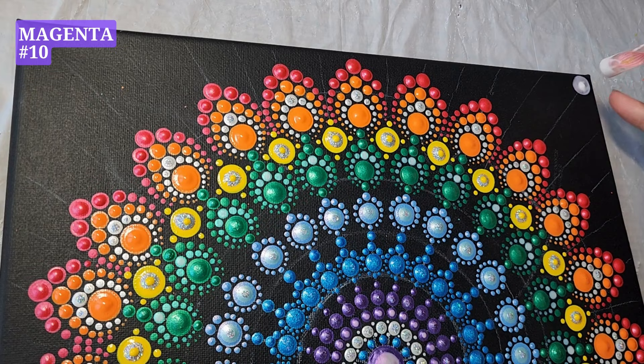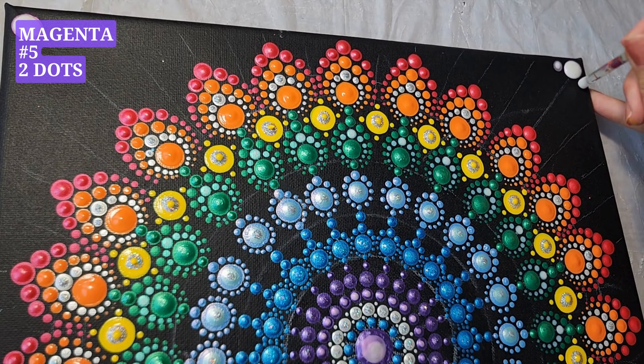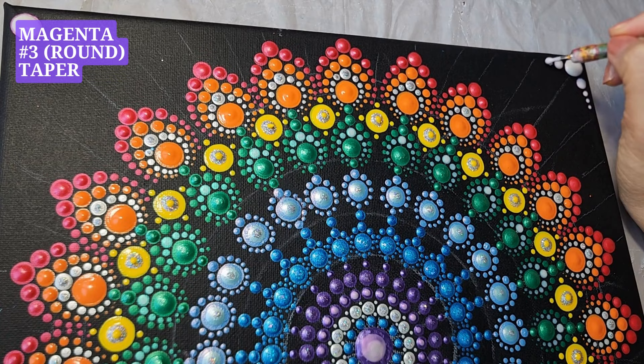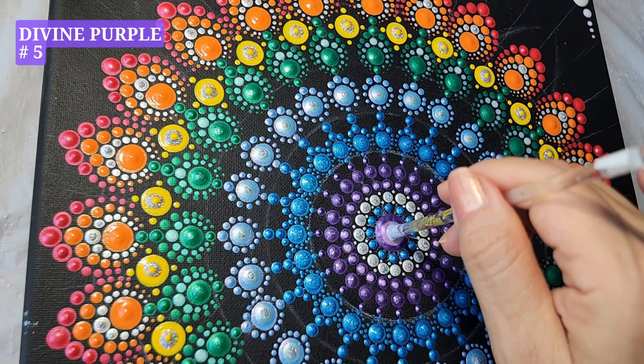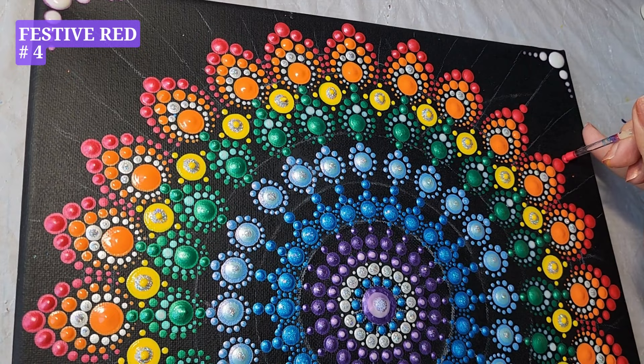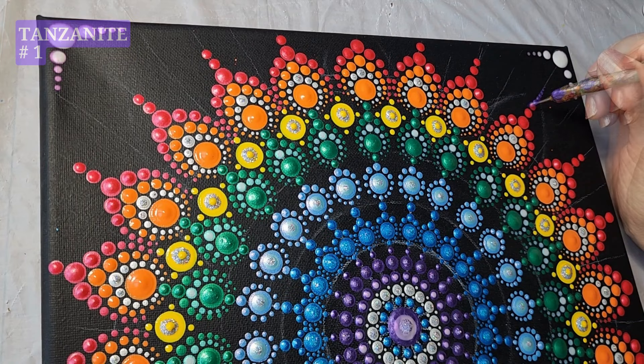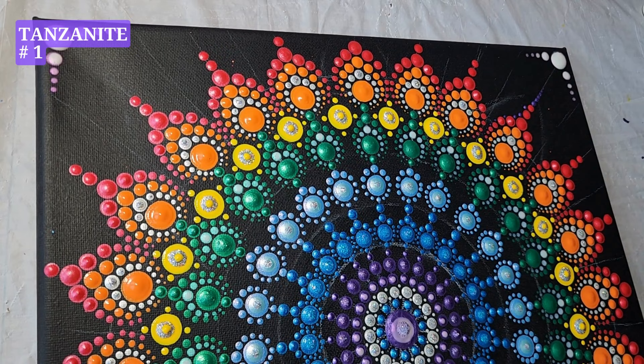In the corner of the canvas, add magenta, tool number ten, one dot. Magenta, tool number five, two dots in each corner. Finish up with magenta, tool number three, taper. Divine purple, one dot in the center. Tool number five, festive red. Tool number four, one dot. Festive red, tool number three, one dot. Tanzanite, tool number three, taper. Tanzanite, tool number one, small dots in between.